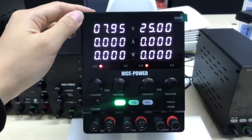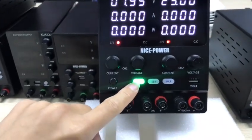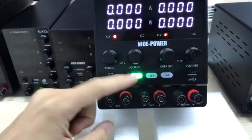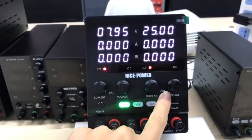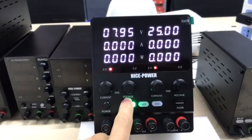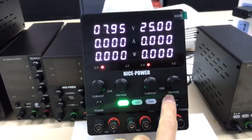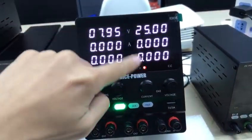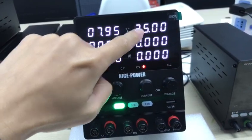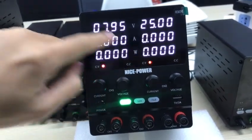We can check this dual channel power supply and how to use it. When you use it in independent mode, you can control channel 1 and channel 2. Here is channel 1 voltage, channel 1 current, channel 2 voltage, channel 2 current, and here is the channel 2 display showing voltage, current, and watt.